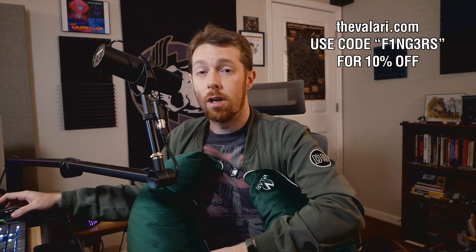The clasp stays secure and is really easy to put together. If you go to Velari right now and use code FINGERS you can get 10% off. Thanks again to the folks at Velari for sending this pillow over — it's taking some of the pain out of gaming. This is Fingers, I'm out — see y'all next time.